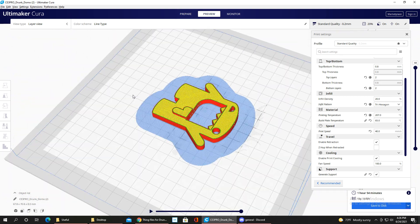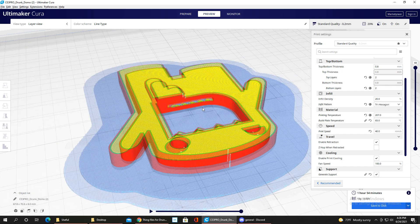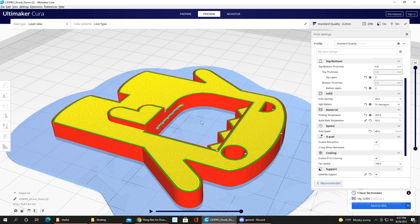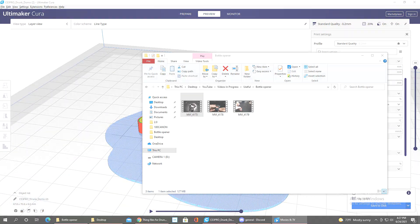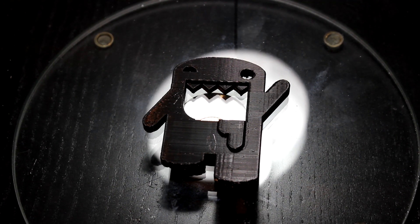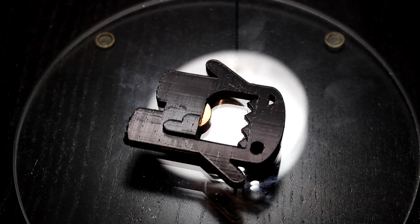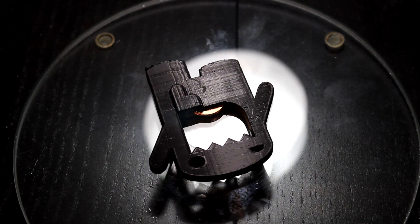I did use a raft and supports. The one tricky part was the inside supports — the angle and tightness of the corner made them hard to remove. Once out, you shove a penny right in to make it an actual bottle opener. It's cool because it combines a practical everyday item with the 3D print itself. Overall it came out really nice and clean.